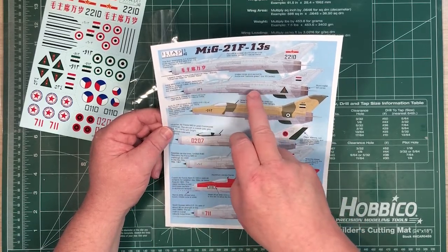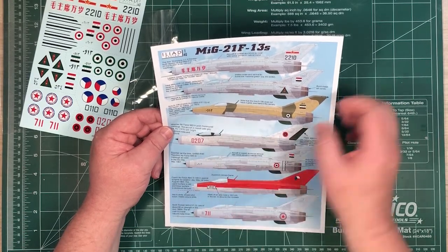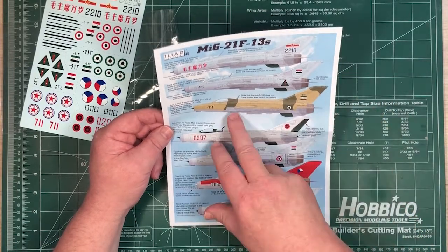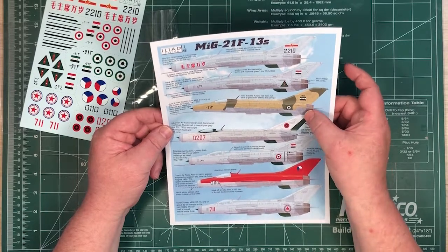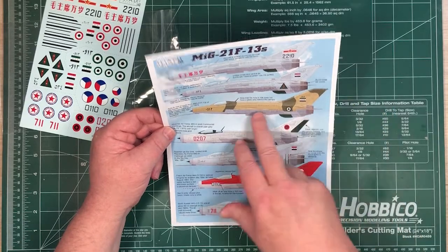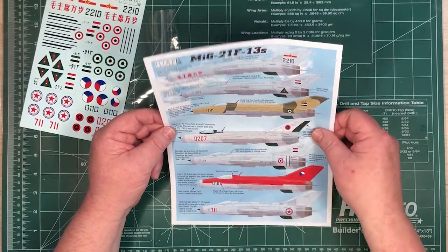An Iraqi MiG-21 which defected to Israel in 1966, with some burnt metal tail cones. We've got a Czech-built one that was with the Syrian Air Force in 1973, and just a note about no glass area behind the canopy on Czech-built versions.